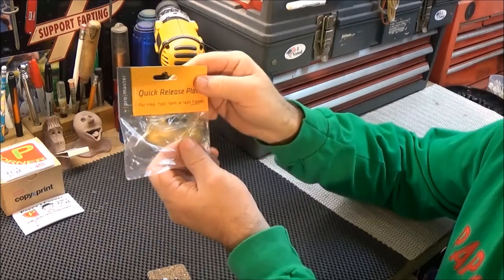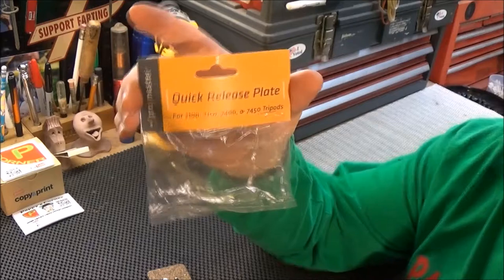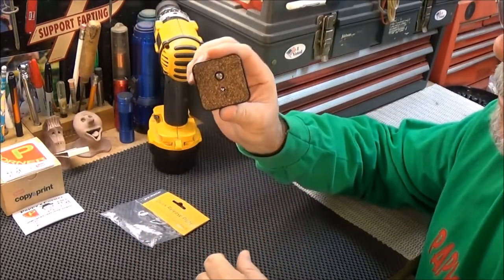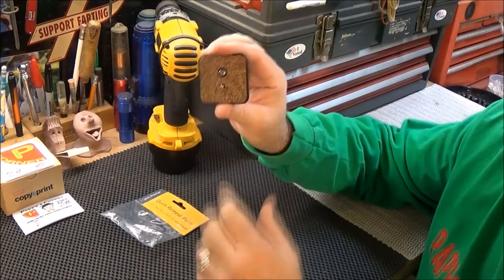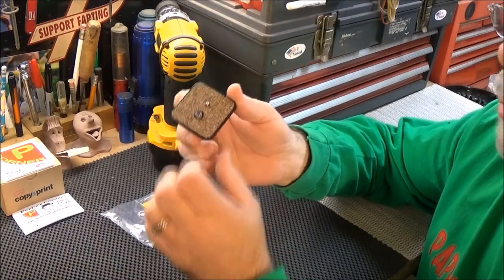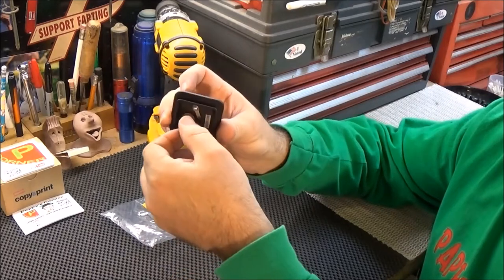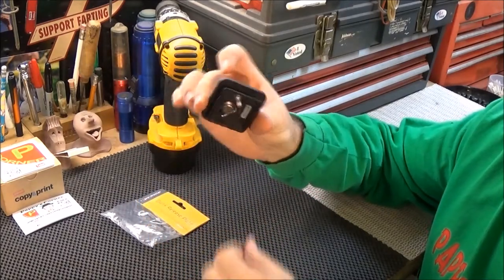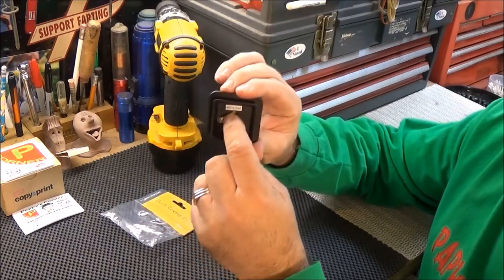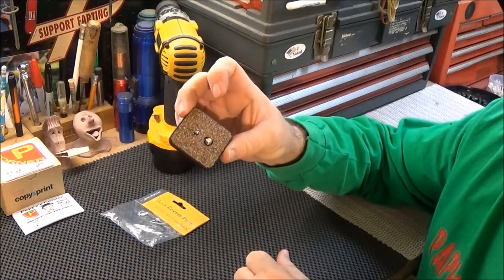The ProMaster quick release plate is what I have here. It's got a nice cork pad on here to protect your items that you're going to mount. There's a standard quarter-twenty threaded screw underneath, and you can flip up a little tab here to screw on anything you want to mount. There's also a little spring clip here — this ball detent will spring up and down in case you're mounting something that doesn't have the alignment hole.